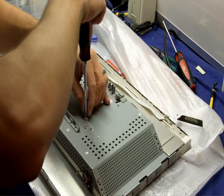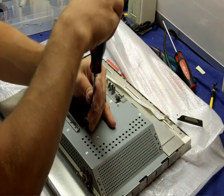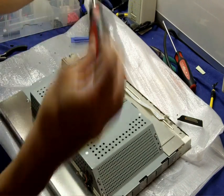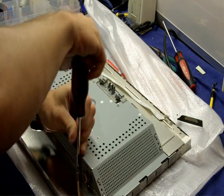Removing those screws will allow the actual board we'll be repairing to fall out. They have thermal compound on them so they are a little bit messy. You'll know them — there are two right next to each other and one slightly offset.